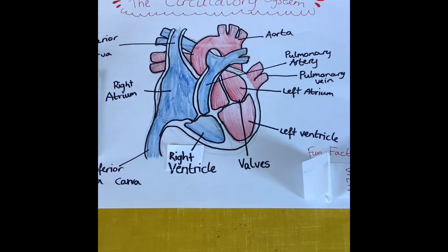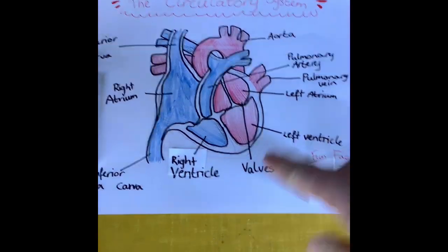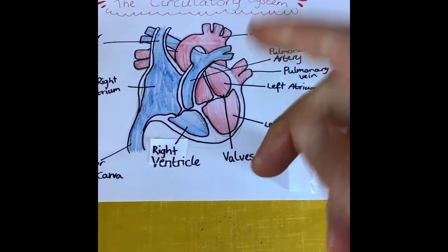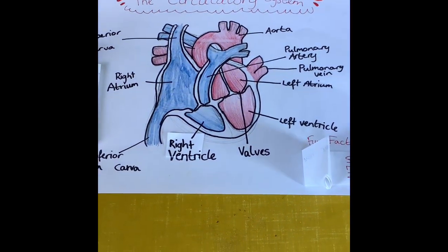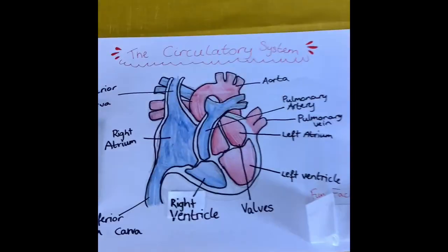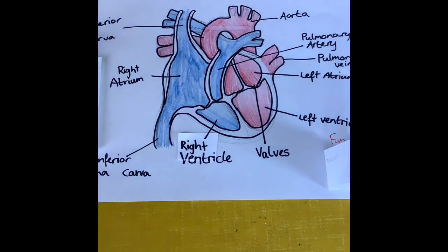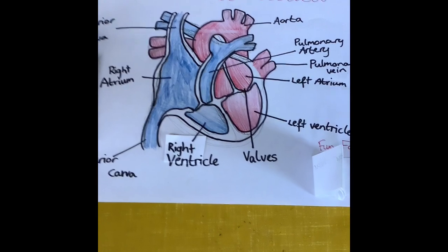The heart has four chambers: the atria at the top and the ventricles at the bottom. The atria is where the blood enters — deoxygenated blood comes back and goes into the right atrium, then goes to the pulmonary artery. Remember: arteries carry blood away from the heart (A for away), veins towards the heart (V). The left-hand side pumps blood to the rest of the body.